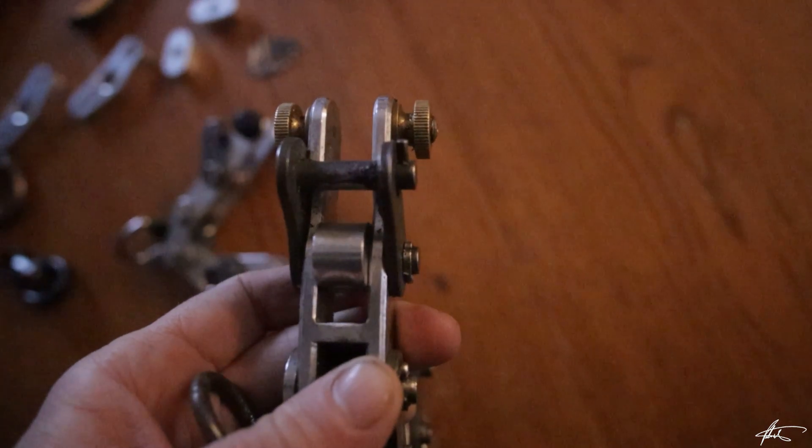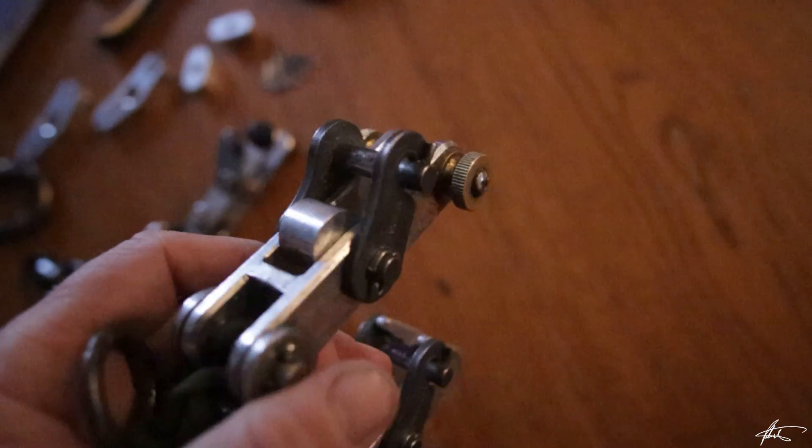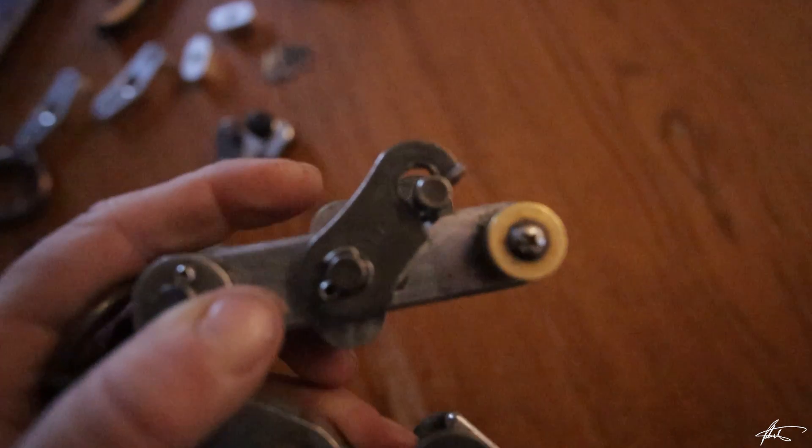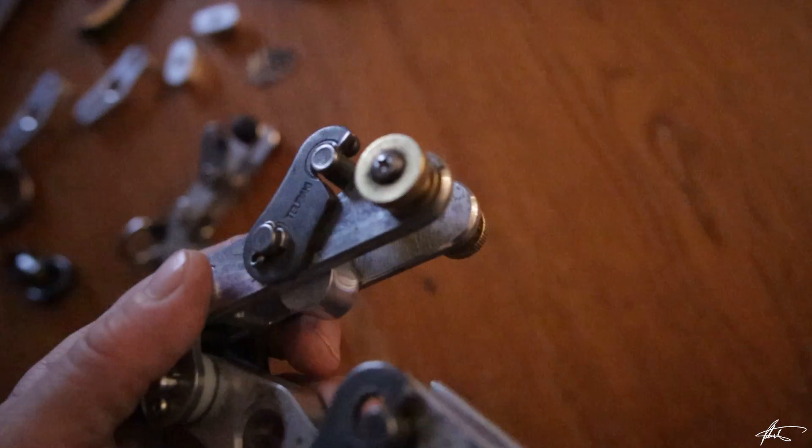The second, newer model uses an elongated aluminum bollard, which has two wear faces. The elongated bollard swivels on its own, providing a self-adjusting level of friction.